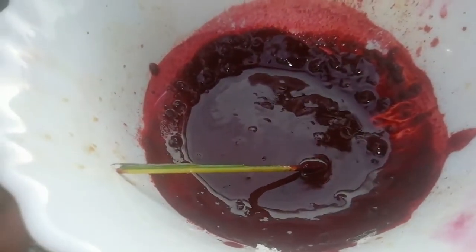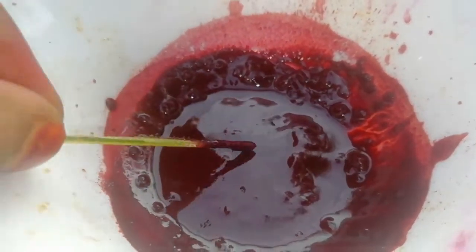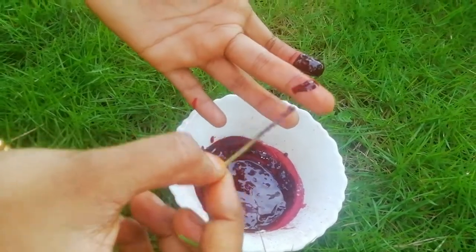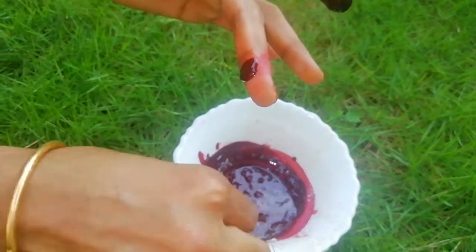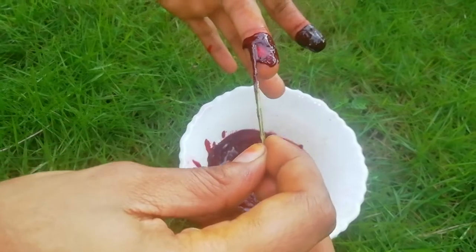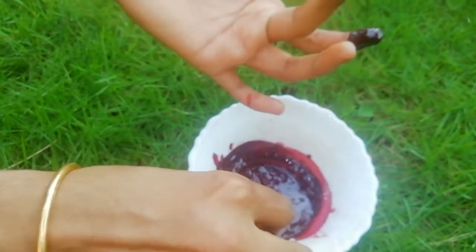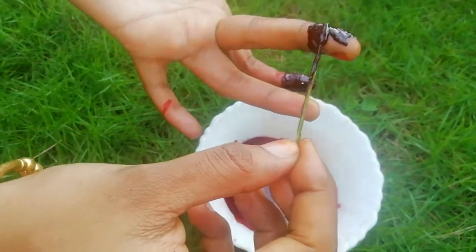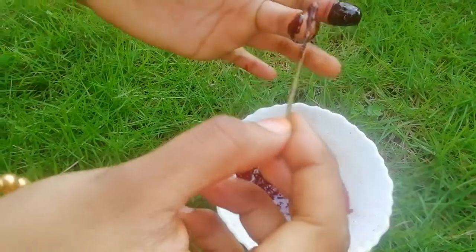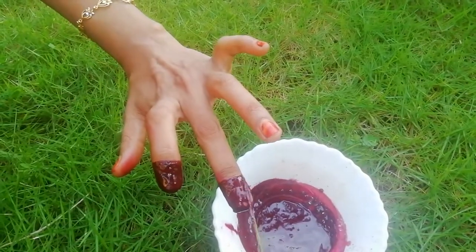The bowl is ready for the half and the straw. The box changed my tongue. I have a good color for this one. Now we are using the top. We have a good color in our skin and a dark color in our skin.